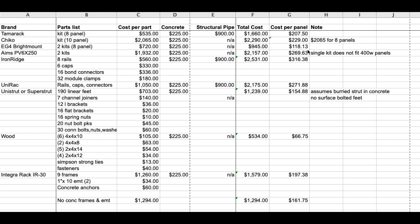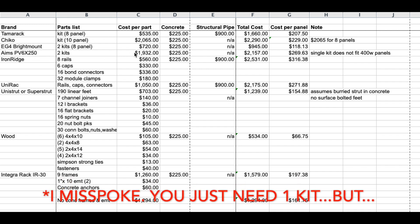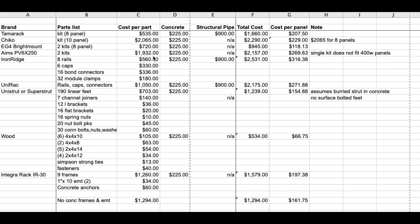The Ames PV6X250 — you're going to need two kits. Total for that would be $1,932, and you need concrete, so $225, for a total of $2,157. That is $269 per panel. And this is the one I was talking about: this single kit doesn't accommodate 400-watt panels — it only accommodates up to about a 300-watt panel. You can try to find 400-plus watt panels that are slimmer and taller, but in my opinion this one doesn't work well.